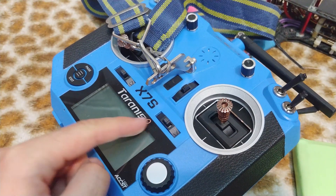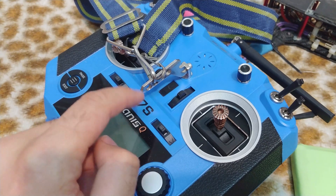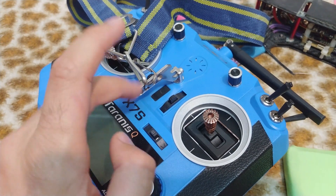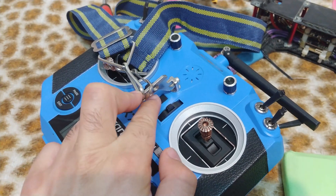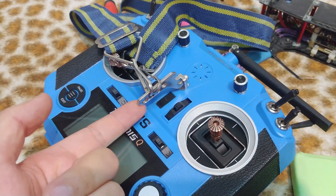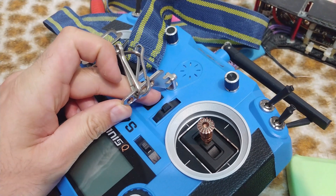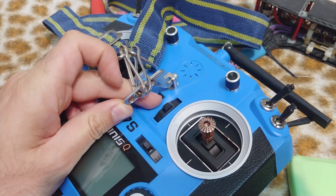Here's the Taranis QX7S and there's a problem with the power switch. If I press this thing down a little bit, then it's not clicking. But if I lift this metal up, then it is clicking.